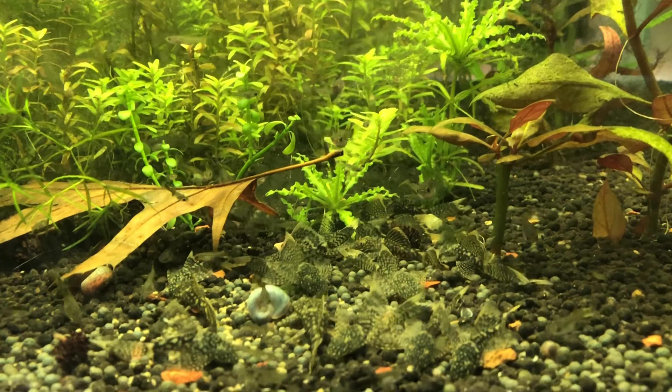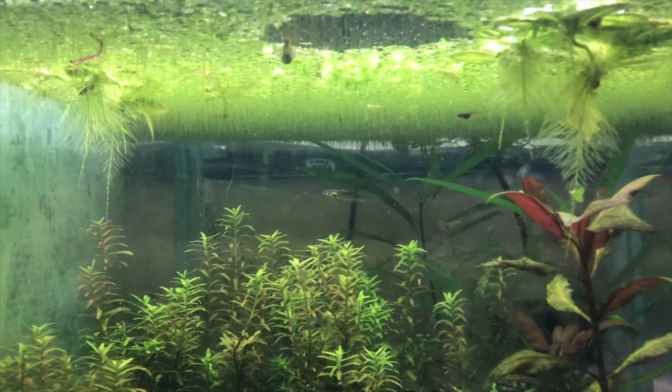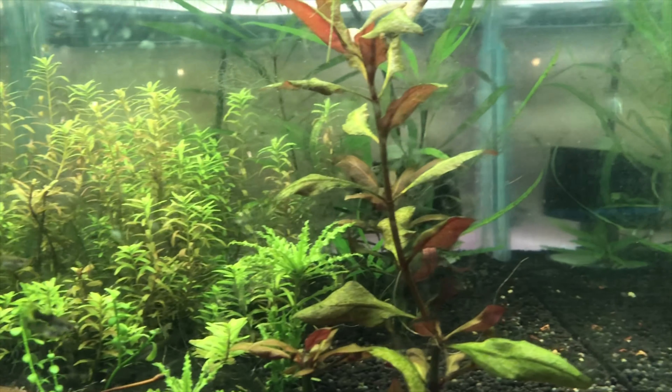This is what today is about — this rack right here that is almost complete, just missing a 10-gallon down at the bottom. But those are my new shrimp cubes.